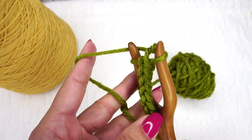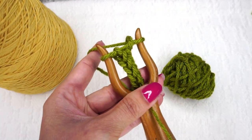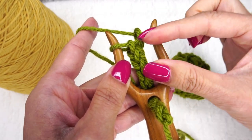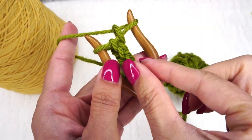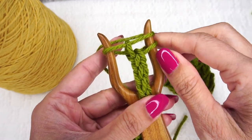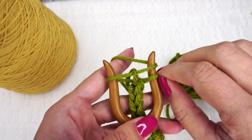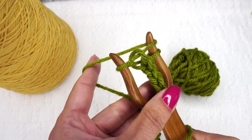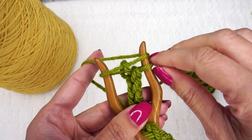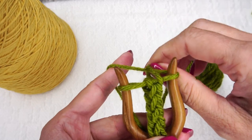Now you might notice, as you're making these, that your loops sometimes look very short or flat if you don't pull your cord down a little bit and relax those loops. If you just pull on your cord a little bit, that'll fix that right up. So that's all you do: rotate, pull, rotate, pull, rotate, pull. I'm going to continue making a good length of cord and we will check back in when we're ready to fasten off.